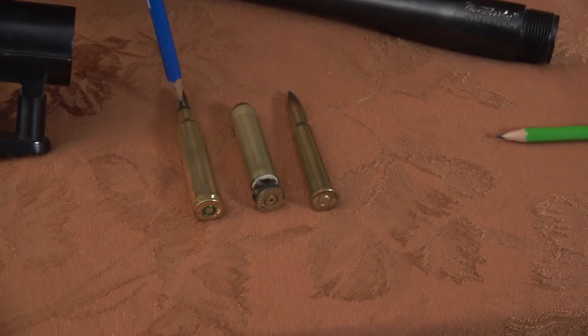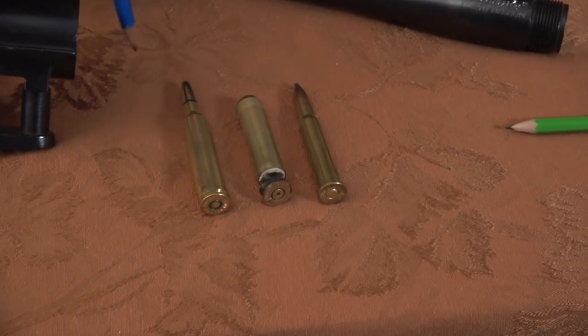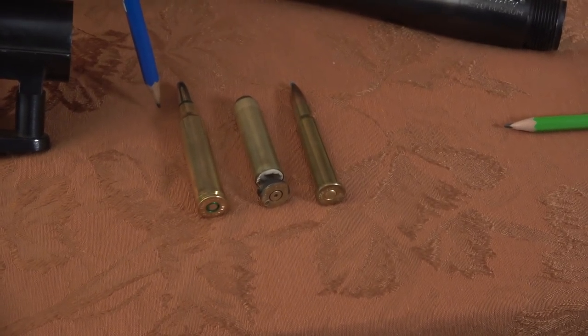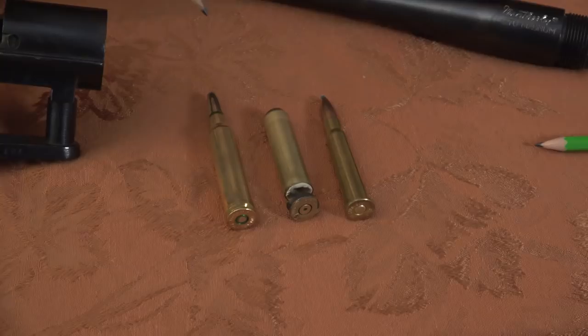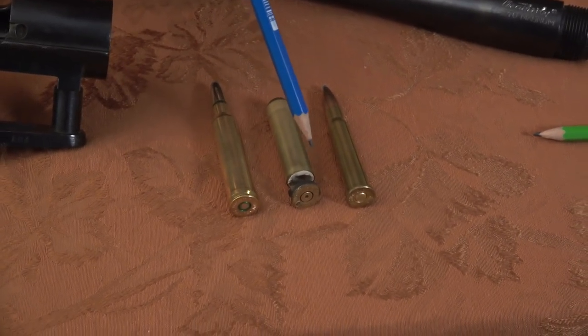This bullet is .284 inches in diameter. And if we had a .270 Weatherby next to it, the bullet is .277. I believe the .303 British is .311 of an inch - that's all from memory, you can check that. And this, believe it or not, is a .303 British case.